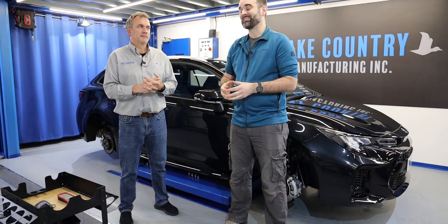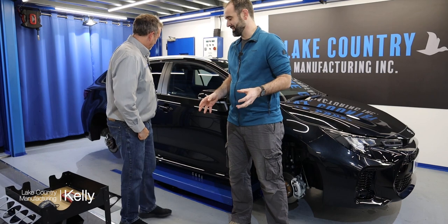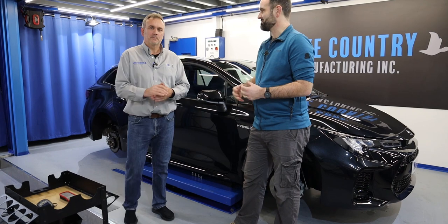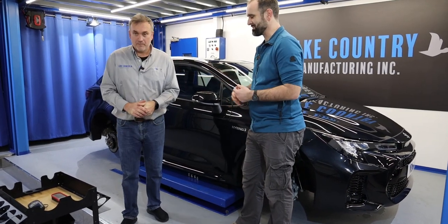Hey guys, welcome back. Today we're going to be looking at a pre-inspection on the car. Kelly's already spotted some defects in the last episode whilst washing it, but now I've got it inside, dried, with some decent lighting. We're going to have a quick wander around and see what a brand new car comes with from the factory. You take it away, Kelly.